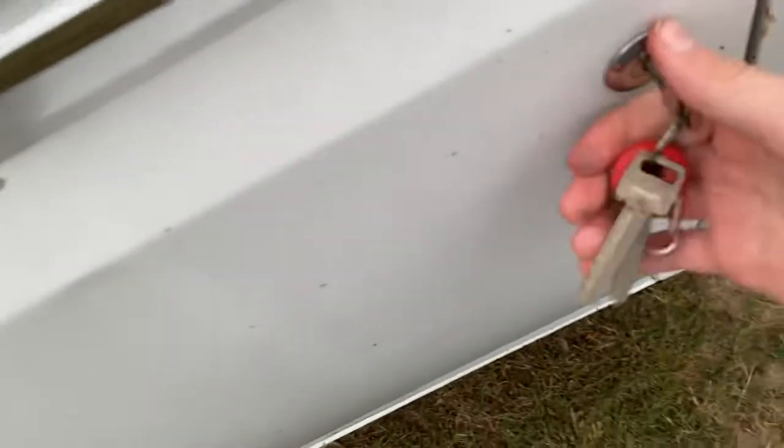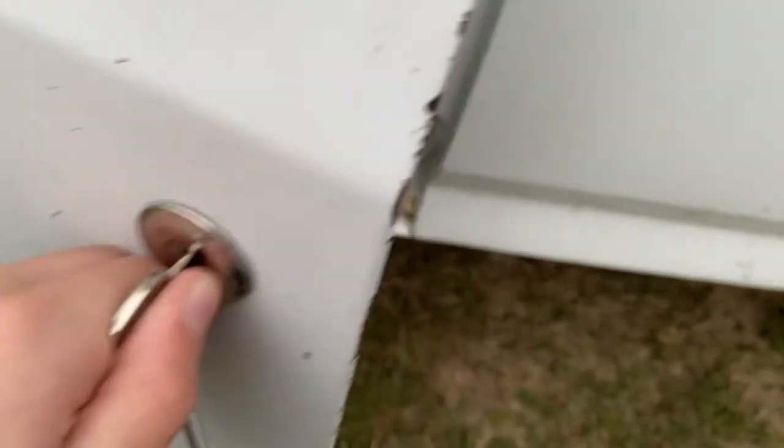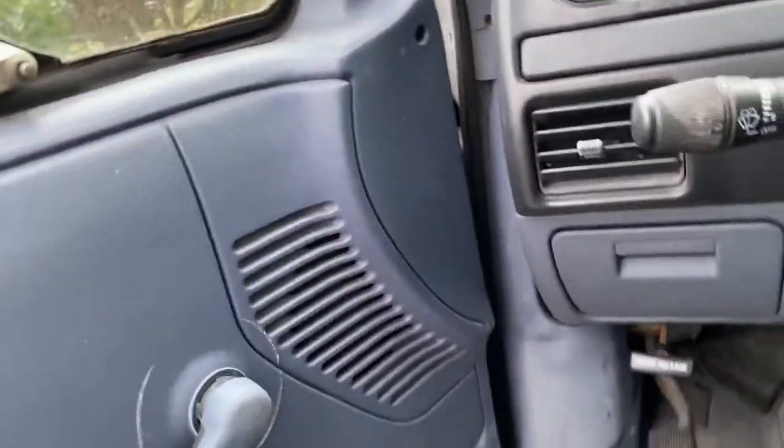I have some trouble unlocking it — oh gosh, that scared me — but I think I unlocked it successfully. Taking the key out is a little hard sometimes, but I got it out. It's hard to get in this thing sometimes; it's pretty high up off the ground. The thing is so old it has manual windows and pretty good ground clearance.